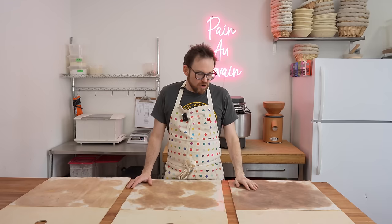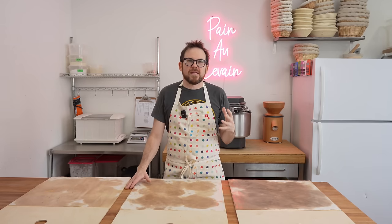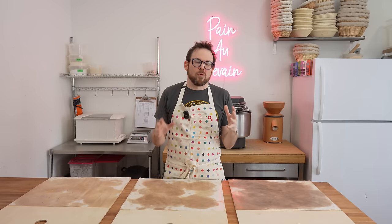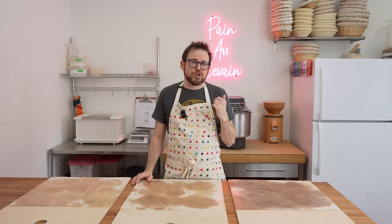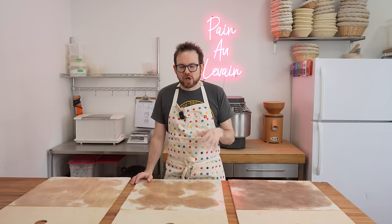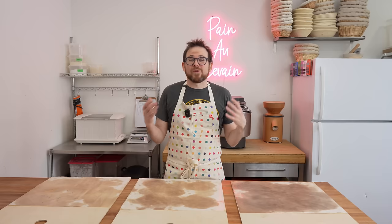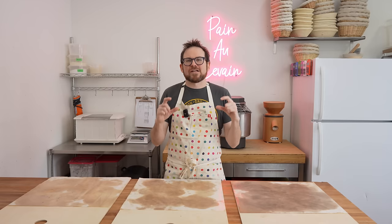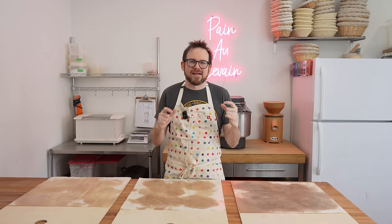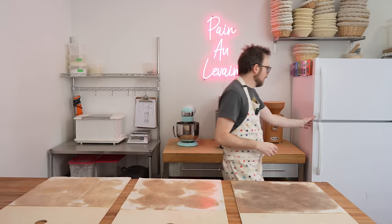We're going to get started with baking our breads. One thing I found with the oven is that you need to really preheat it to allow it to have that thermal mass. The oven's been on set to 525 Fahrenheit for the past two hours and now we'll load our bread. I think you could wait 90 minutes and then fire the bread, but it's been two hours and it's ready to go. It's really important to saturate the stones with that thermal mass so you can get a really awesome oven spring and nice beautiful opening on your bread.